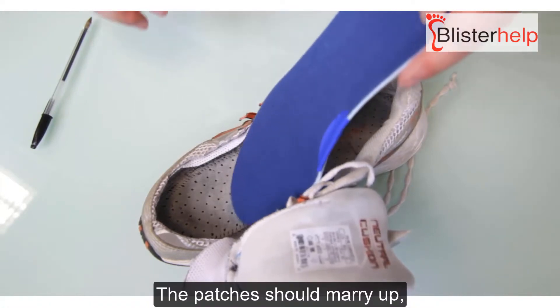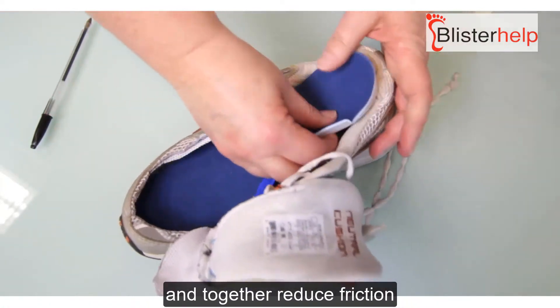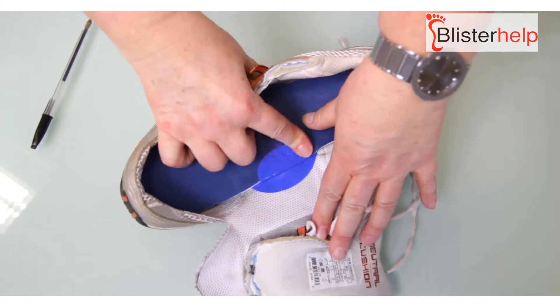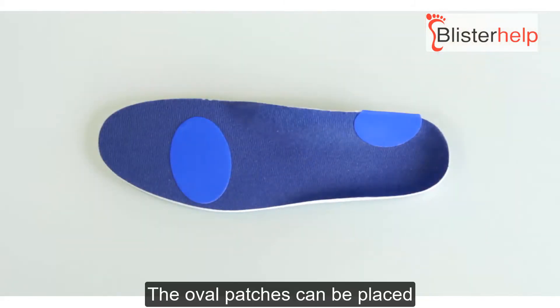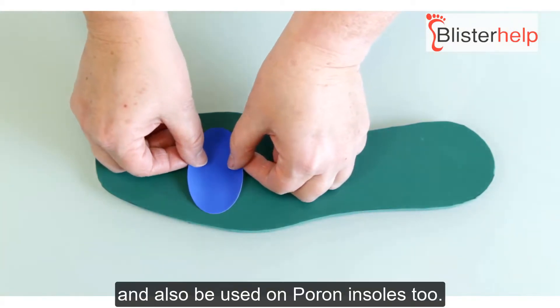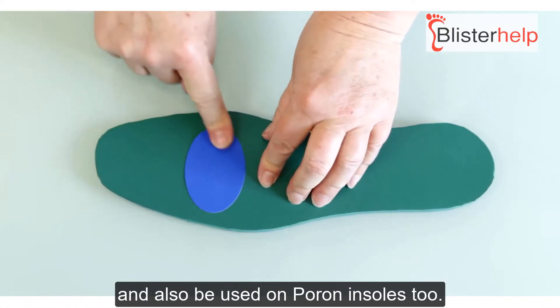The patches should marry up and together reduce the friction applied to the arch of the foot. Oval patches can also be placed where the balls of the feet are located on the insole, and can be used on raw insoles too.